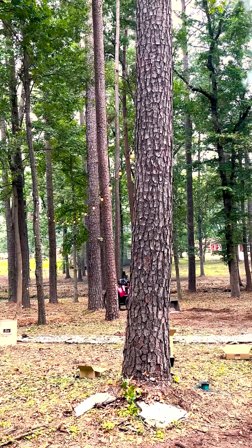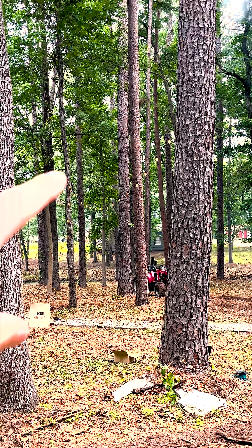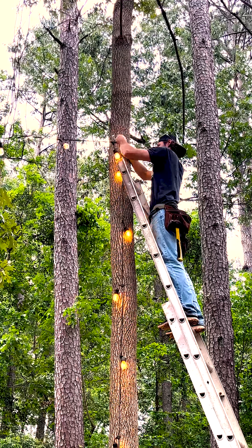One thing I forgot to mention — before you put each strand up, plug them in and make sure all your bulbs are working. This is common sense, but I don't think common sense is too common anymore. I'm not insulting everybody out there because I've actually done this before, so I'm insulting myself.